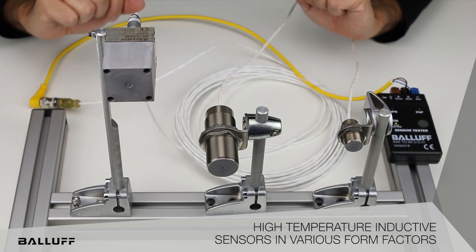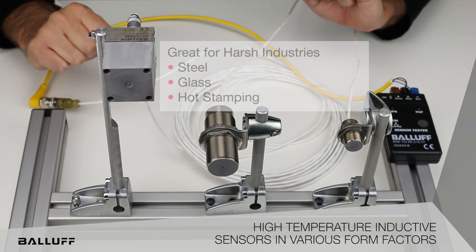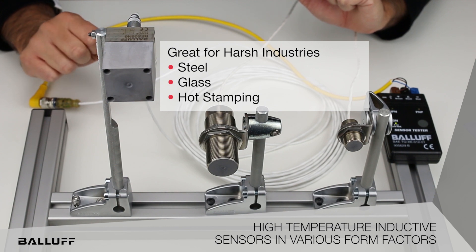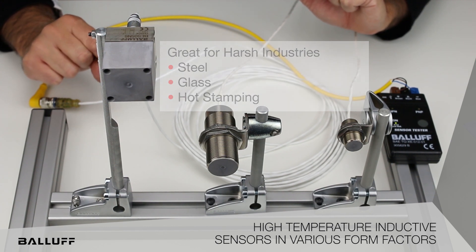Perfect applications for these are going to be in the steel industry, glass, paint, hot stamping for automotive, and really anywhere where there's extreme heat.